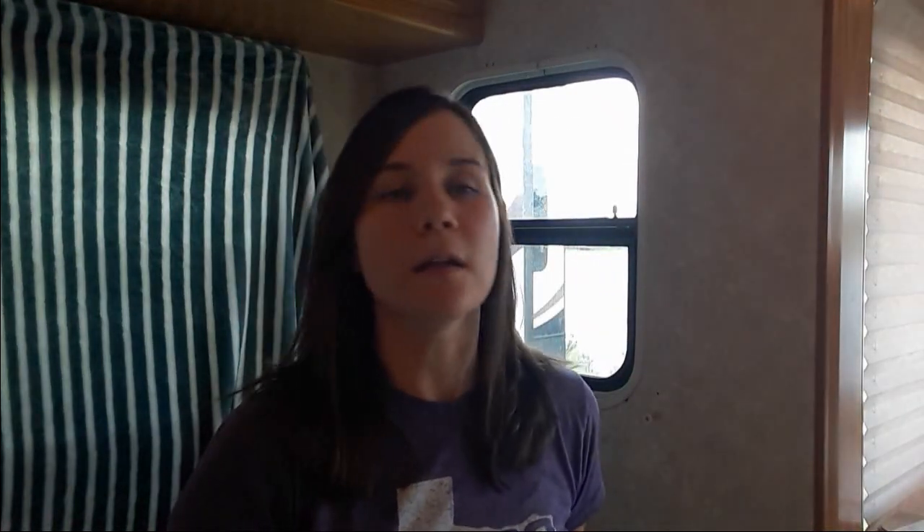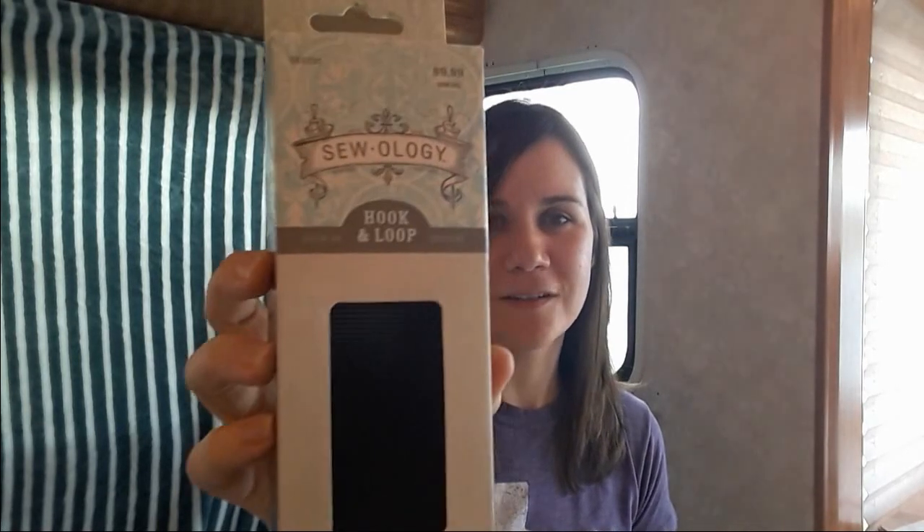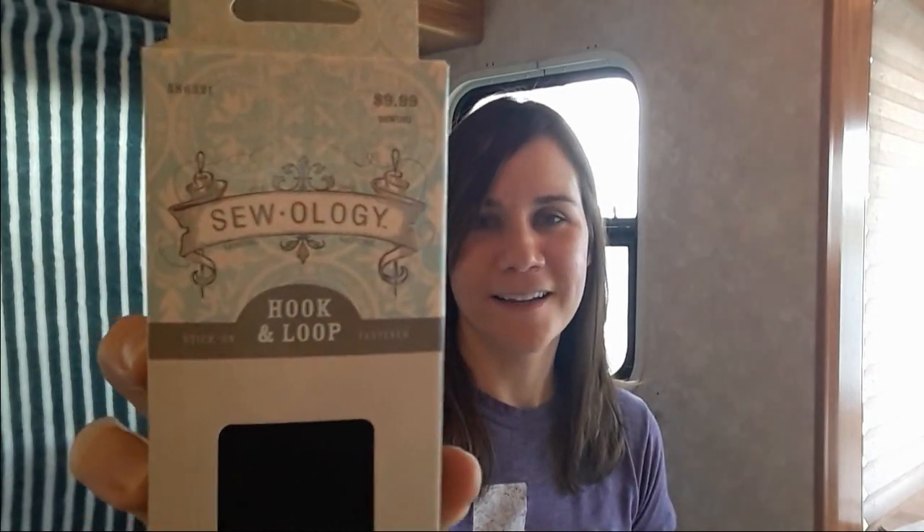What I'm going to use to hold the foil up is this — it's called Sewology hook and loop, also known as Velcro stick-on fastener. I picked it up from a local craft store. I think any craft store would probably have something like this.